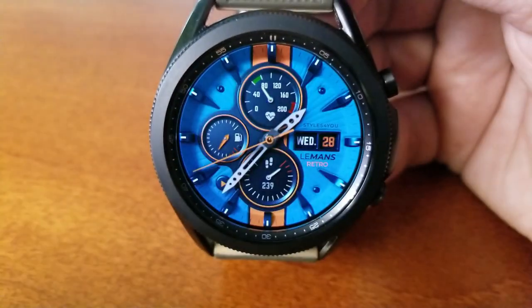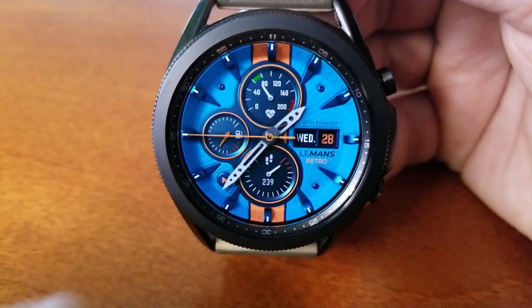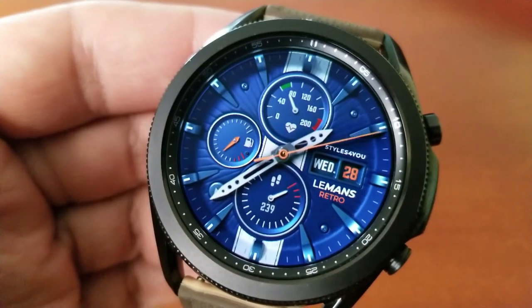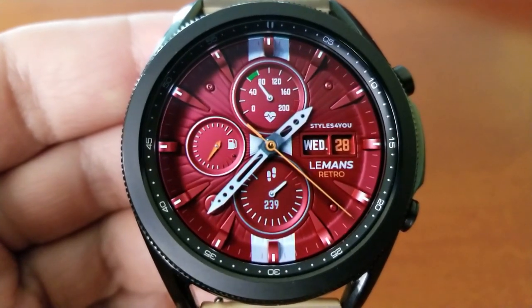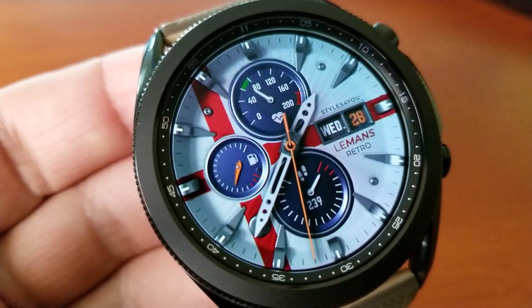Going back to the features: you have the date shown on the right-hand side, and then three very bold dials — your last recorded heart rate shown in the top one, a power remaining indicator to the left, and at the bottom the watch face shows your daily steps count and goal completed.